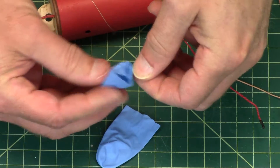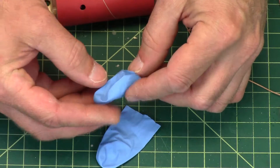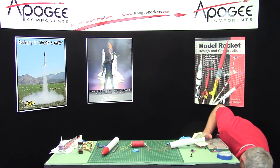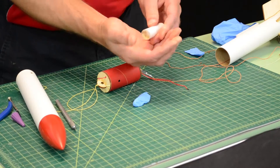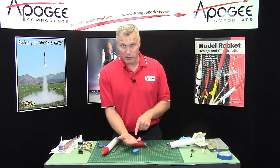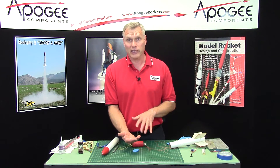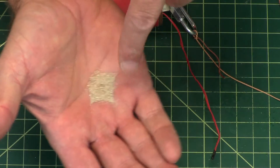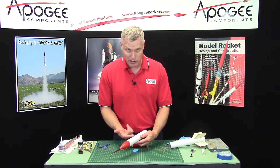This is the ejection canister, and basically what's going to happen is it's going to go in here with some black powder. Now I don't have black powder with me because I'm indoors, so I've got some sand to simulate it. You're going to want to weigh out the black powder — typically on a small rocket you're going to want to use less than half a gram. This is probably too much if this were black powder.